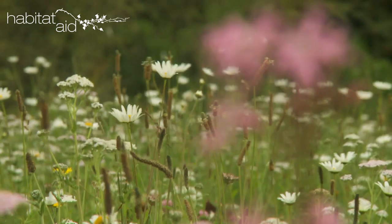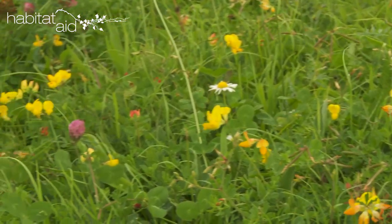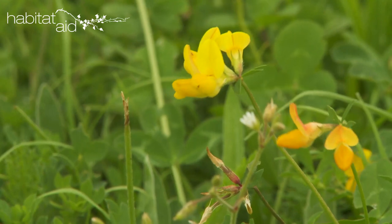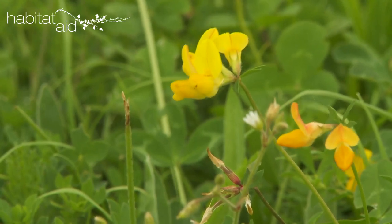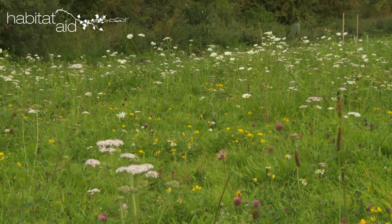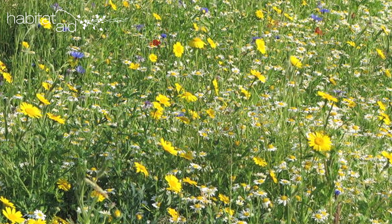Most meadow flowers will do poorly in shade. Do you want grasses as well as wildflowers in your seed mix? I hope you do — they're lovely and excellent for biodiversity. Most mixes include 80% grasses and 20% wildflowers, but you can get different proportions, or just wildflowers if you like. If you want colour in the first year, add some cornfield annuals to a perennial mix.